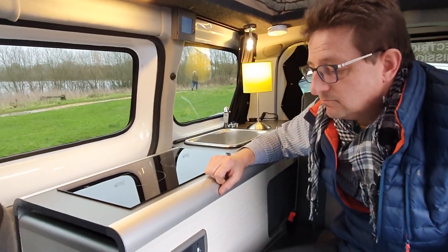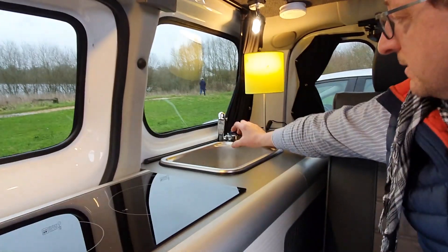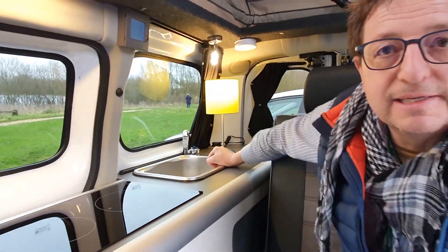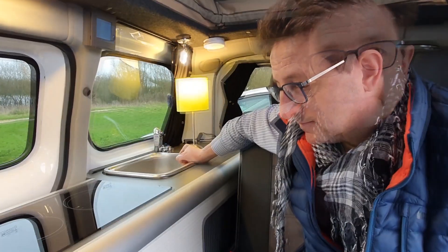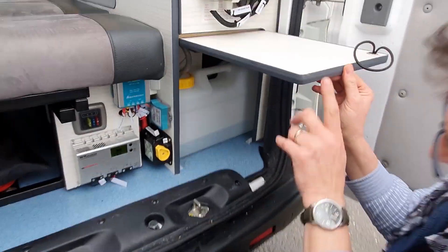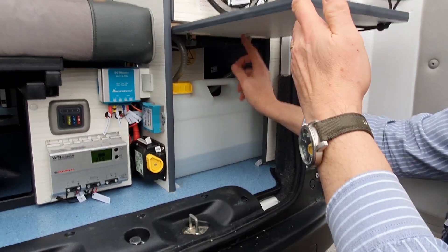And you've got a little sink at the back there as well? Yeah, there's that with a power tap on it. Just cold water, but it's a camper van, it's not a motorhome. And how big's your water tank? It's 14 litres - not very big, but enough to wash up with and for cooking, etc.